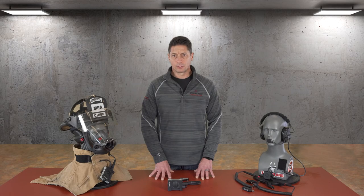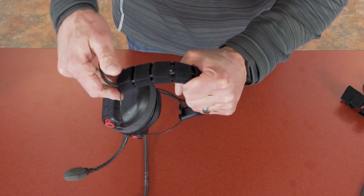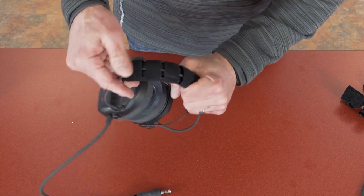Push-to-talk assemblies as well as the fire speaker mic are sealed units and should not be opened. If corrosion or other damage is noted during inspection, do not attempt to clean or repair. If service is needed or if any of our communications gear is not operating as expected, it should be sent back to Safariland for inspection and/or repairs.